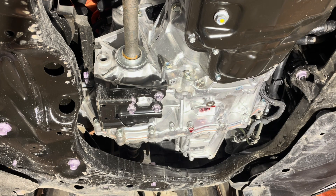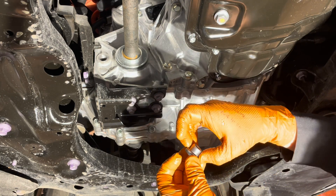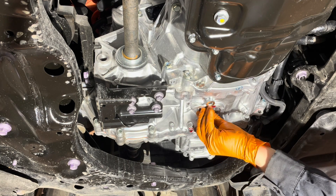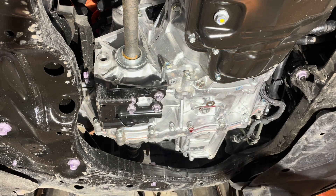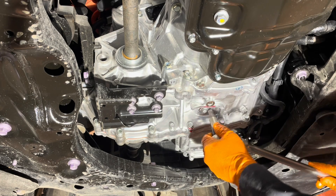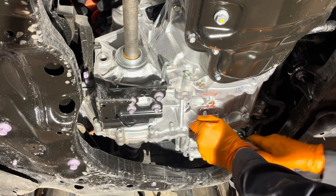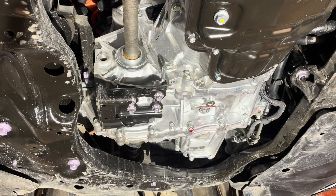Now that the fluid has all drained out, we can reinstall the drain plug. Grab the drain plug, remove the aluminum gasket from it, and replace it with a new one. Install the new gasket and then reinstall the plug. With these transmissions, the temperature at which you do this service is not very important, unlike other Toyota transmissions — they use the overflow-style system on these hybrids. Do it at room temperature; I think that's fine. Snug the drain plug up and then torque it to 37 foot-pounds.